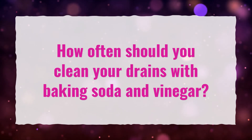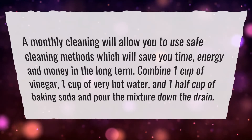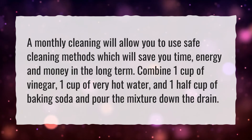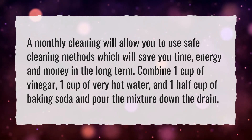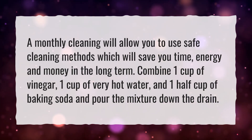How often should you clean your drains with baking soda and vinegar? A monthly cleaning will allow you to use safe cleaning methods, which will save you time, energy, and money in the long term. Combine one cup of vinegar, one cup of very hot water, and one half cup of baking soda, and pour the mixture down the drain.